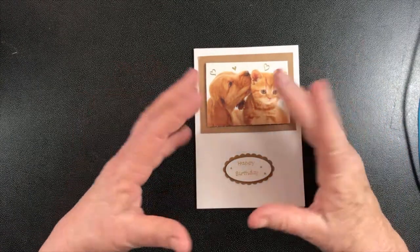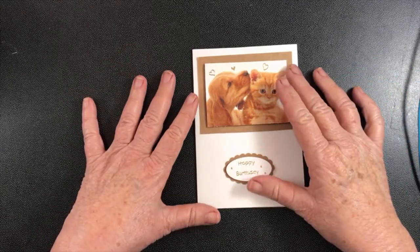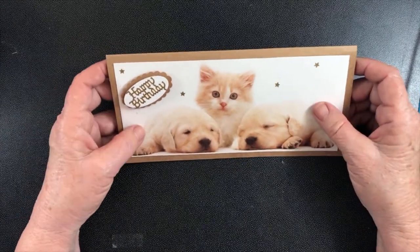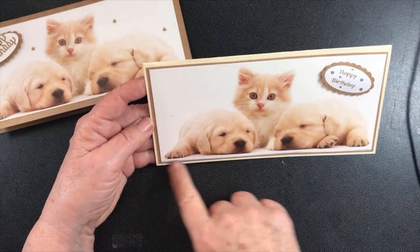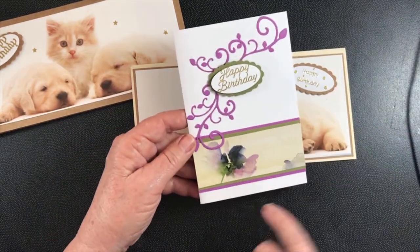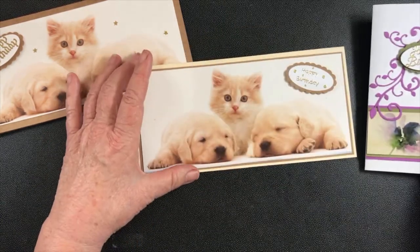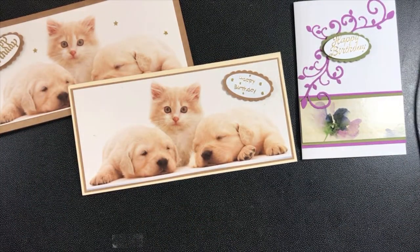The thing that makes them pop is the colors I've chosen to go with them. Some cards are just a single color card and the picture on top, then some have another color behind it and then the color of the card, and some of them have three colors — the green, the mauve, and the white. It depends on how bright you want it and what colors you have.